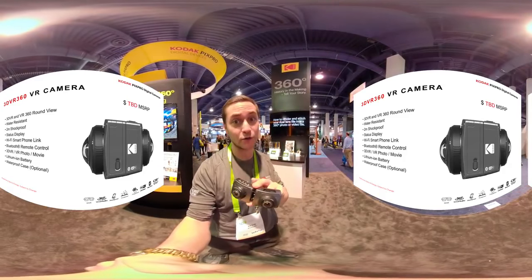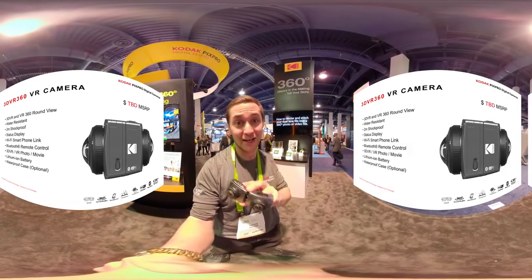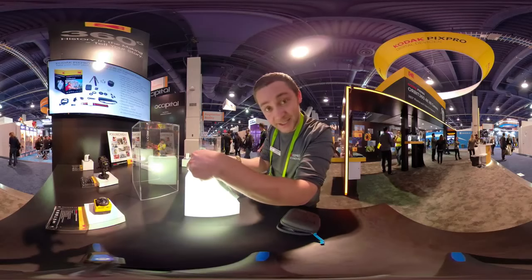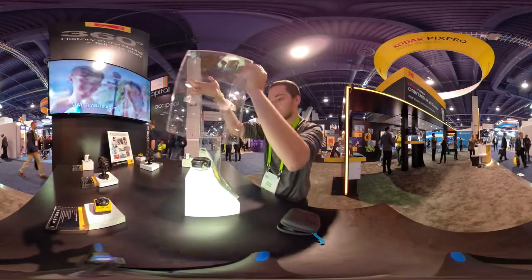So Kodak has done two brand new things this year, and I'm super happy and proud to be repping them at CES. Make sure you subscribe and you can see the latest stuff. I'll see you next time.